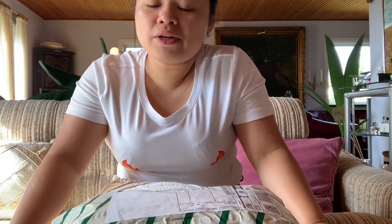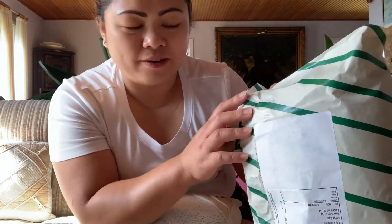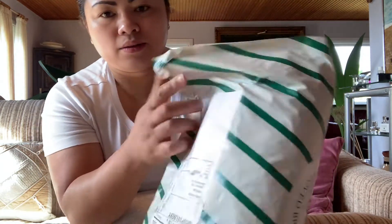Hi guys, welcome back to my channel, I hope everybody is doing well. In this video I'm going to unpack this package from the magazine I bought two days ago, so it just came. I'm so excited to see if this will fit me because I made the mistake of picking the wrong size. It was on sale, 50% off, so that's why I bought it — very very cheap.